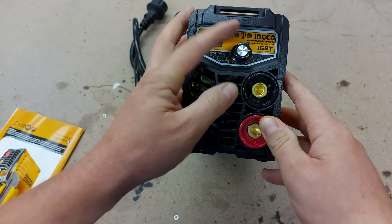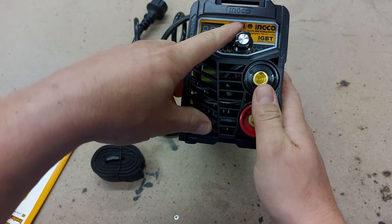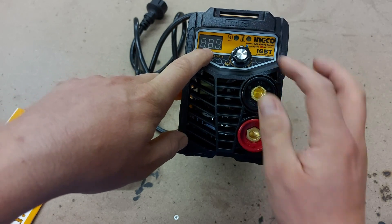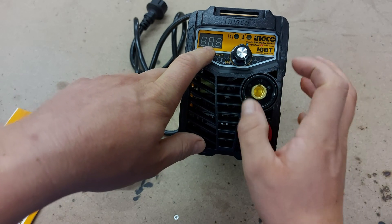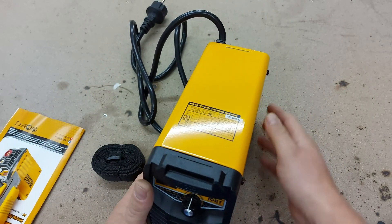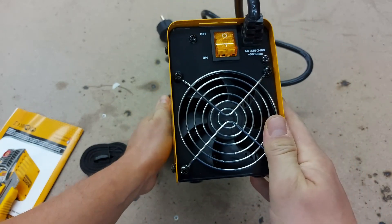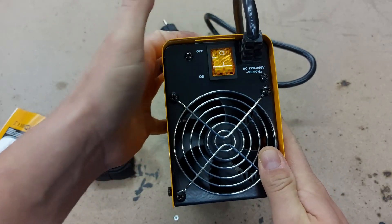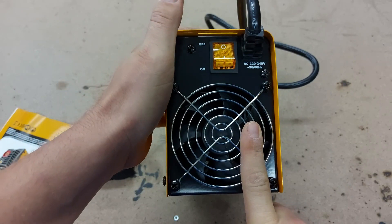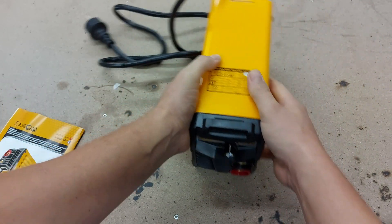On the front of the machine there is a dial to adjust the amperage, a power-on indicator, and an over-temperature indicator — so this hopefully has thermal protection, meaning whenever it overheats it will automatically power off until it cools down. We also have a display for the amperage setting, going from zero all the way to 160. On the back we have the fan that cools off the electronics, aluminum heat sinks, and the on/off switch.